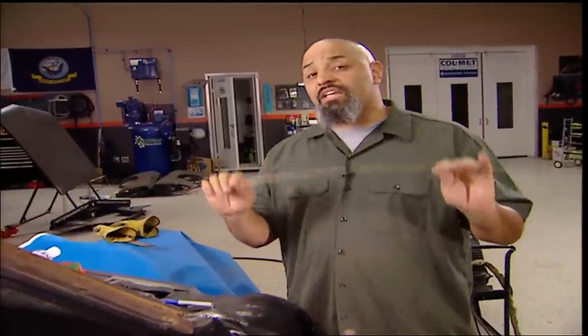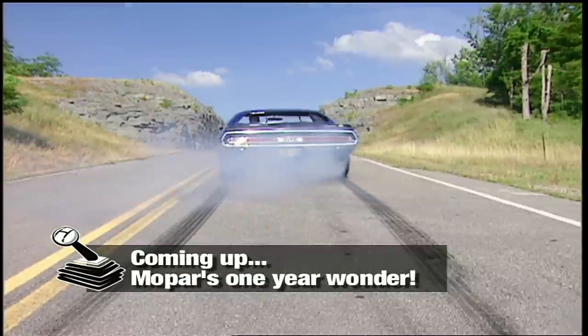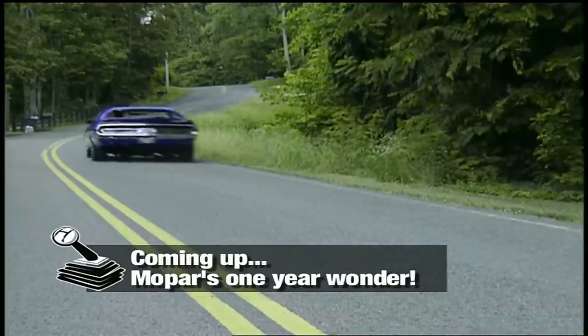Later on in the show, I found a way that you can braze those smaller rust holes at home in your garage. And if you don't know what brazing is, you may want to stick around. Flashback is next, and we got our hands on a one-year wonder Mopar. But by the way this guy drives, you'd never guess only a handful were ever made.